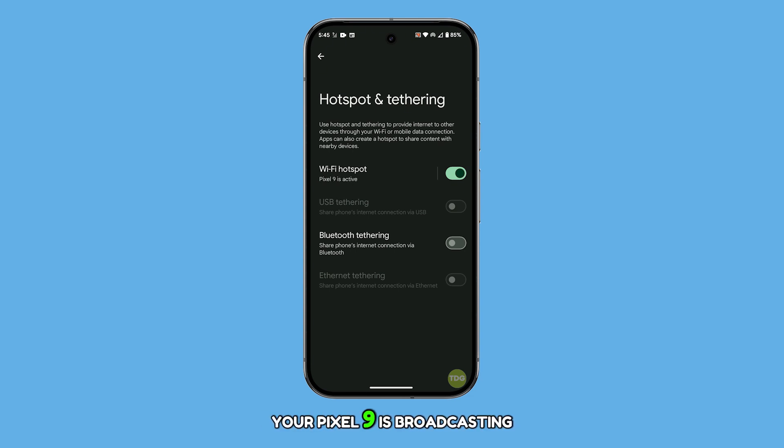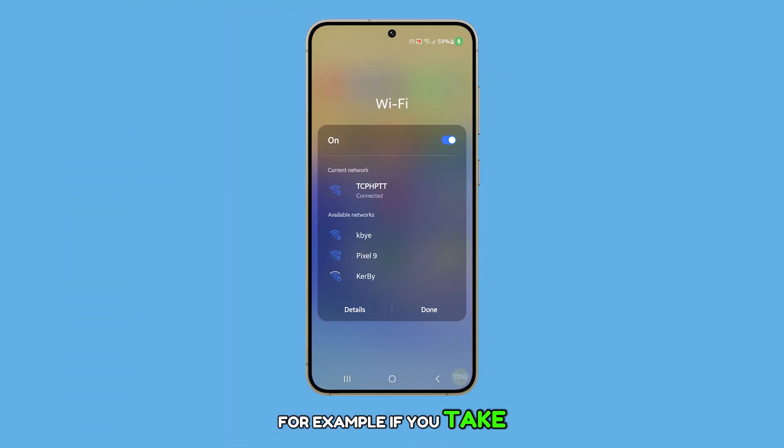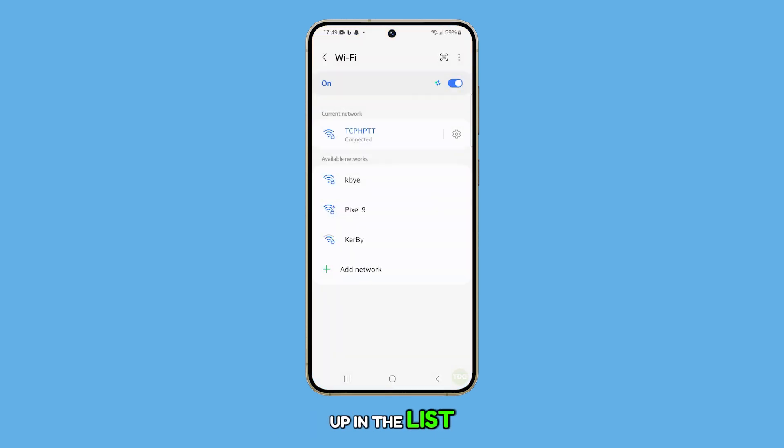At this point, your Pixel 9 is broadcasting its Wi-Fi signal, and other devices can now detect it. For example, if you take another device and scan for available Wi-Fi networks, your Pixel 9 will show up in the list.